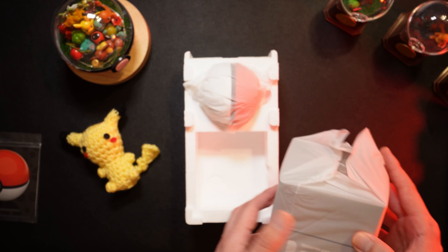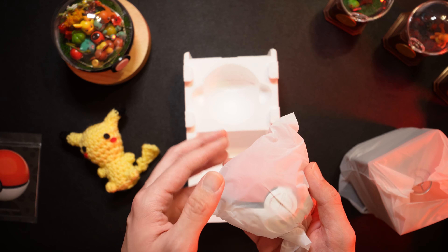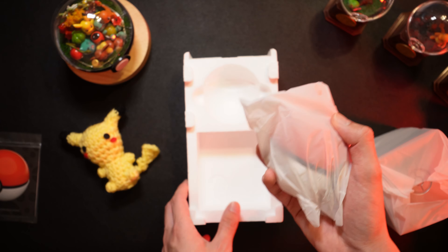The display case — I'll put that over here. And then the Pokéball itself. It's got some weight to it, which is pretty nice too.